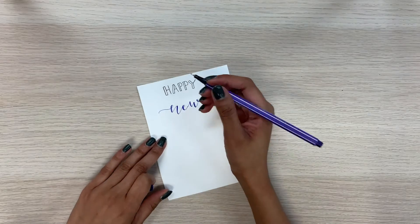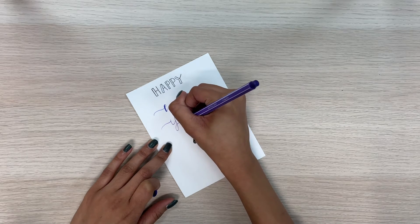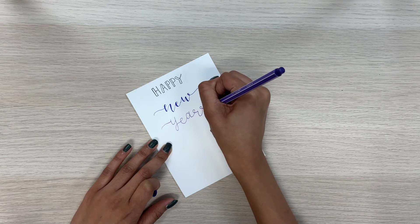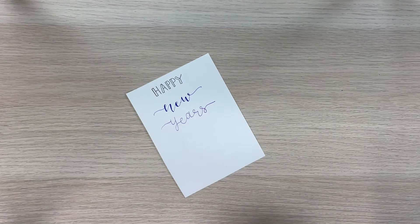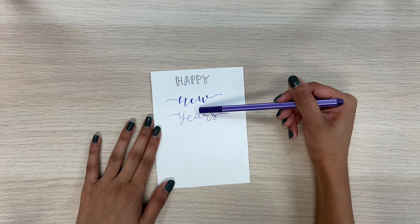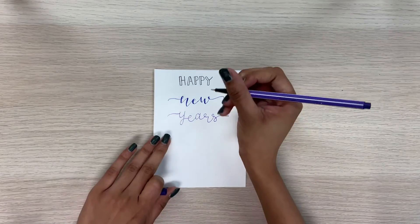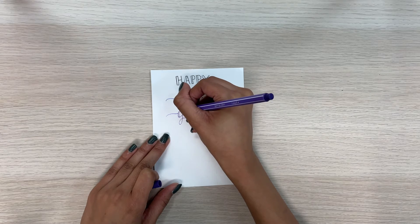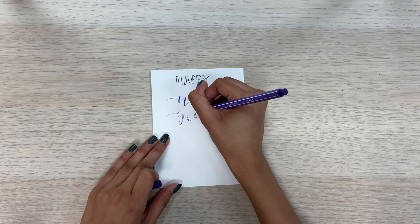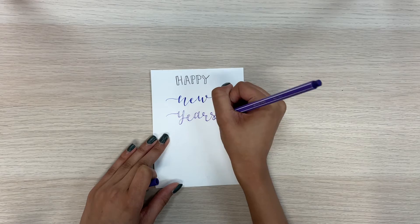Now I'm going to write years. Also what I'm doing here is called bounce lettering. So if the Y is above here, then the next letter I'm going to put a little bit lower, and then it bounces up and down — it creates like this fun little bouncy effect. So you could try practicing that too. And now the down strokes.